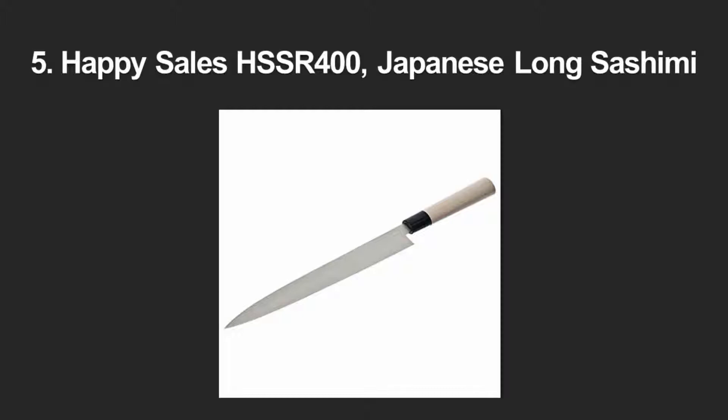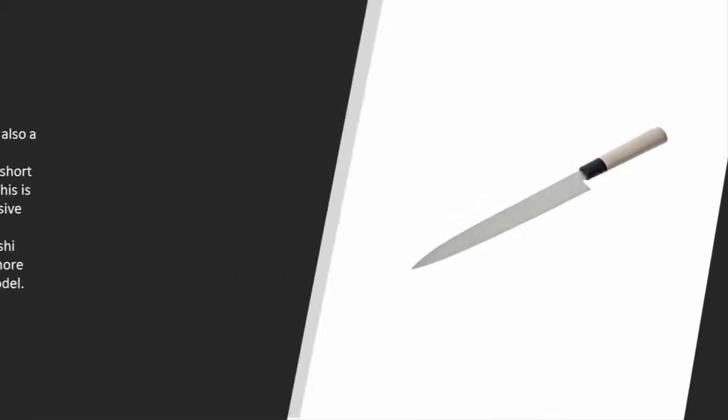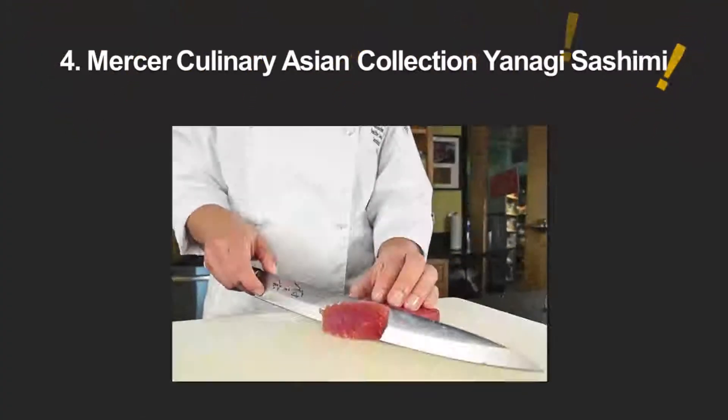Starting at number 5, while not the best sashimi knife on the market, it's still not a bad choice. One of the nicest things about it is the style — it comes in a white Japanese stainless steel stamped with a few different designs. The double-edged blade is also a nice option for beginners, though the blade is a little short for advanced sushi chefs. This is a good and inexpensive sashimi knife choice for a beginner, but advanced sushi chefs will likely go with a more expensive or adaptable model.